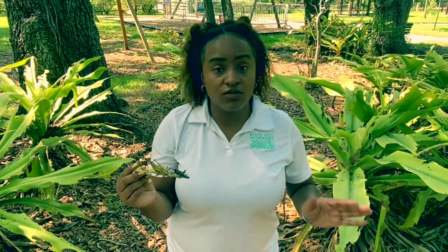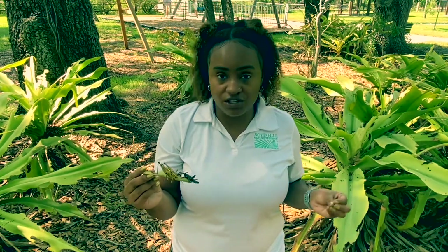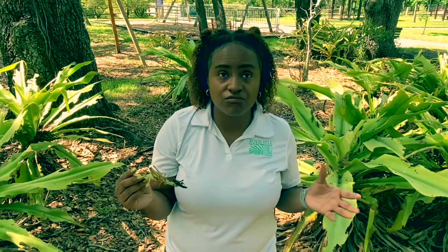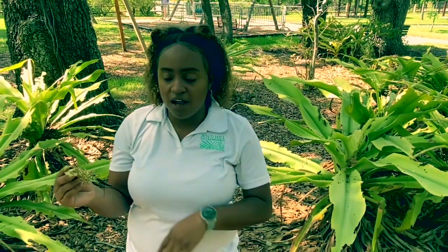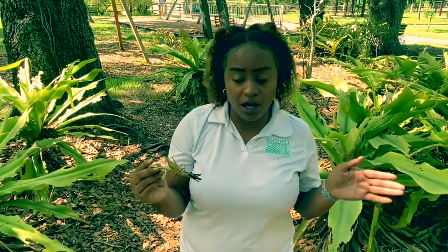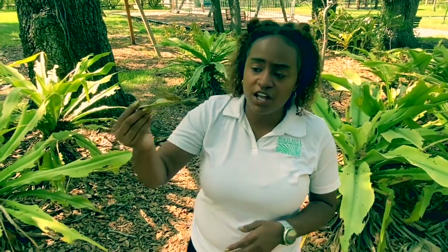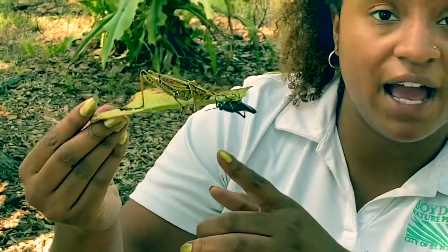Generally they only come out once a year — they only get one generation a year. You'll start seeing these guys from March throughout the summer. They'll start emerging from March to June, depending on what region of the United States you're in. When they first emerge, they'll be black like this nymph here that we have.